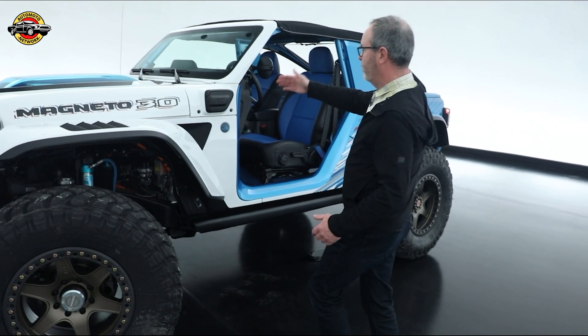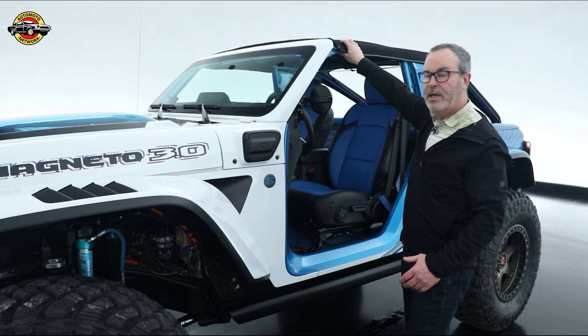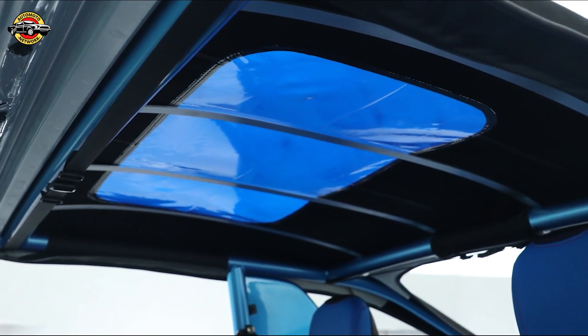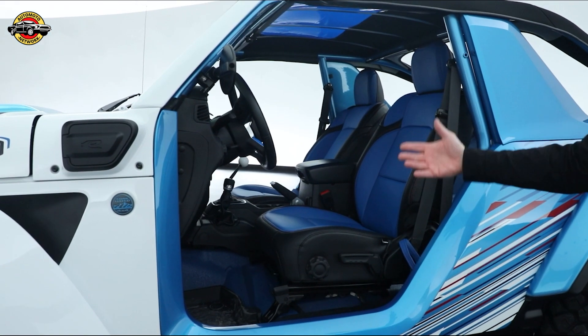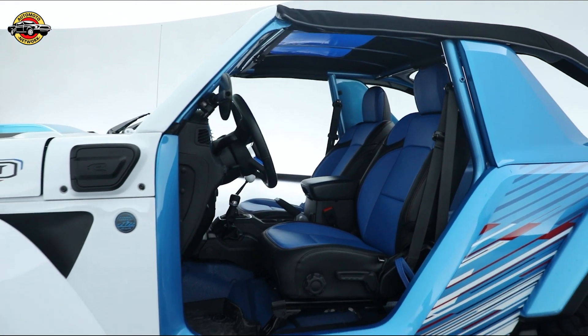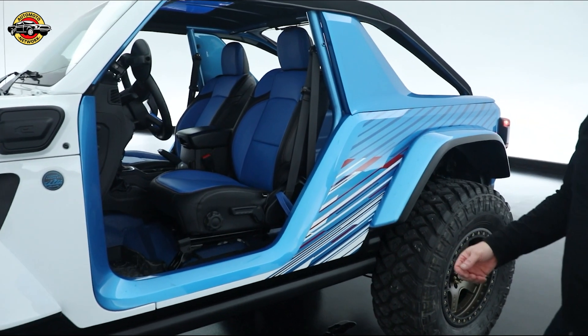But then this year, we've raked the windshield back, effectively chopped the top, created a new roof for it with this great blue see-through on it, reupholstered the interior, updated the color scheme on the outside, and it really gives it this aggressive, cool off-road look.